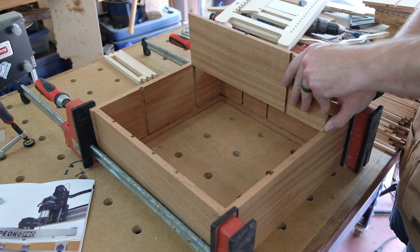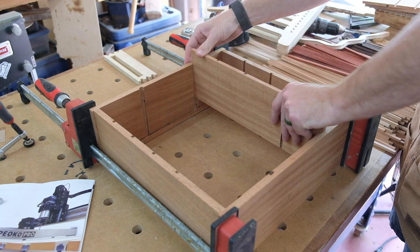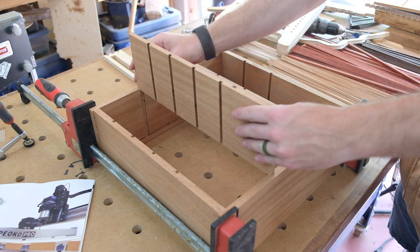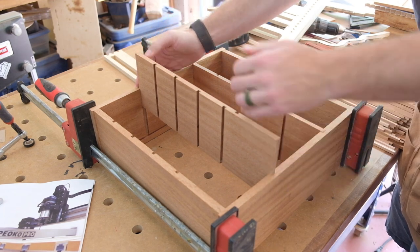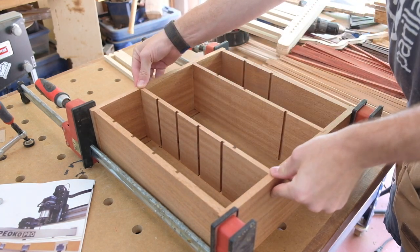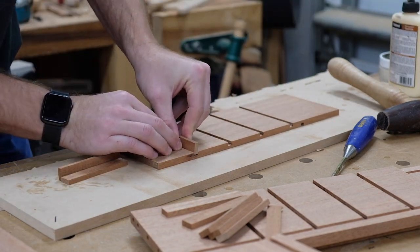I must have skipped filming the last divider, but all of the dados are cut and the adjustable jig has done its job. There were definitely hiccups along the way, but that's part of the process of creating something like this — a learning process. One issue: when the cam levers are locked in place, they press the front and back of the jig apart, which makes the fit of the inserts looser — detrimental to the accuracy of the dados and the ease of use when flipping the jig over. Some inserts were coming loose and falling out, erasing the work I did getting them to fit nicely. So that's something I'll have to think about going forward.